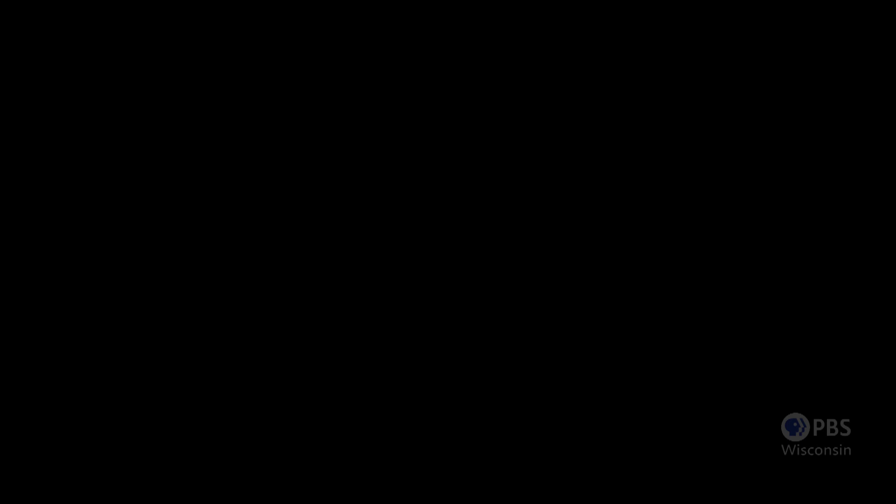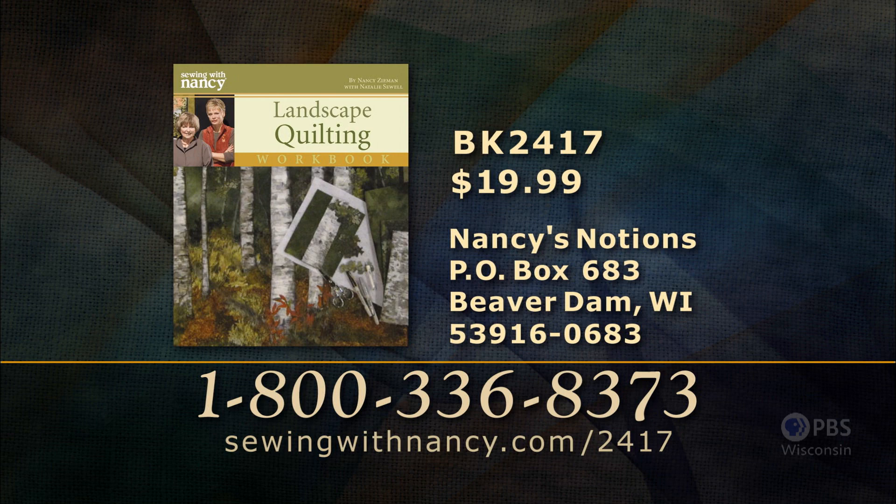Nancy's and Natalie's Fully Illustrated Landscape Quilting Workshop Workbook includes instructions for all the techniques featured in this three-part series. It's $19.99 plus shipping and handling. To order the book, call 800-336-8373 or visit sewingwithnancy.com/2417. Order item number BK2417, Landscape Quilting Workshop. Credit card orders only — to pay by check or money order, call the number on the screen for details.